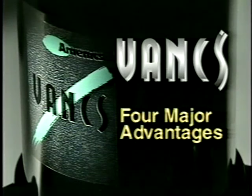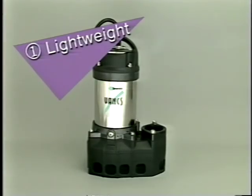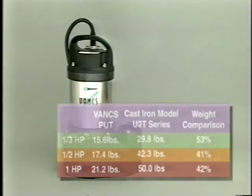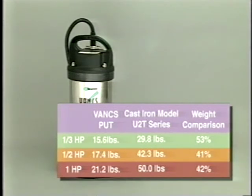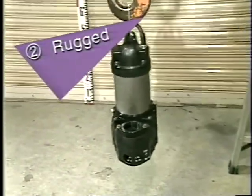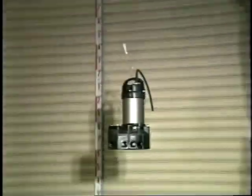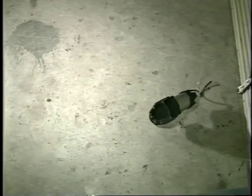The four major advantages of the Vanx series are: First, Vanx pumps are lightweight. Because of the synthetic resins, Vanx pumps weigh about half as much as similar cast pumps. Second, it is rugged and reliable. With dedicated research, we were able to develop synthetic resins with strength matched to the functional requirements of every pump component. Stronger than cast materials, the result is an extremely durable pump.